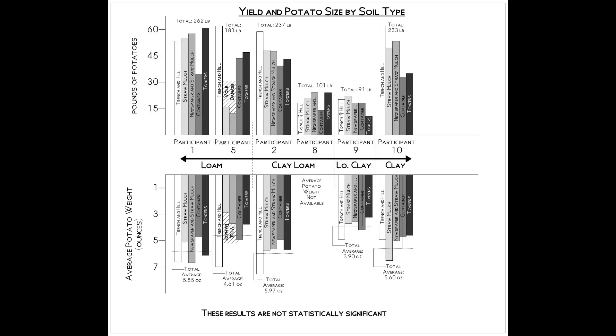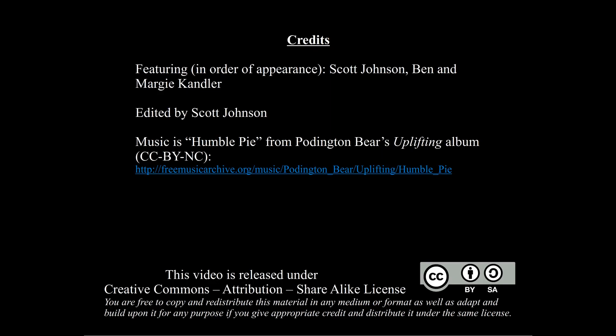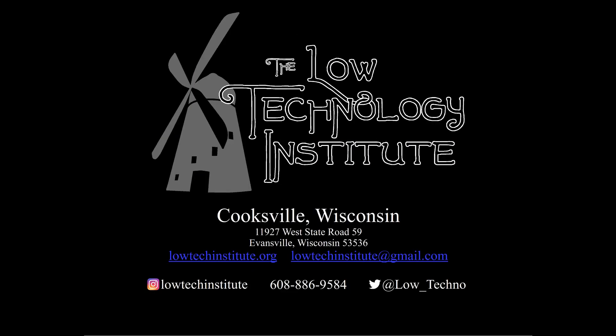This is only some of the data and analysis gleaned from our study. We've got a summary article for gardeners on our website linked in the video notes below, and we'll soon have a more in-depth write-up for professionals. Thank you to all our gardeners and for watching the video. If you enjoyed it, please like and subscribe to our YouTube channel. We've got lots of videos on topics from gardening to traditional construction. Head over to our website, lowtechinstitute.org, and sign up to receive our blog in your inbox. We're working on new research projects, so stay tuned. Thanks for watching!